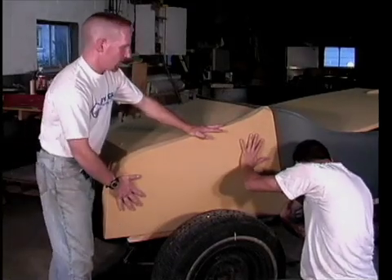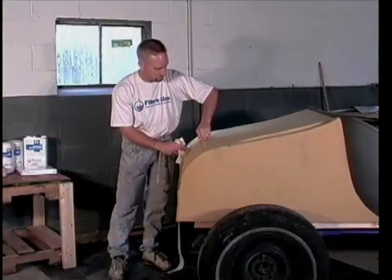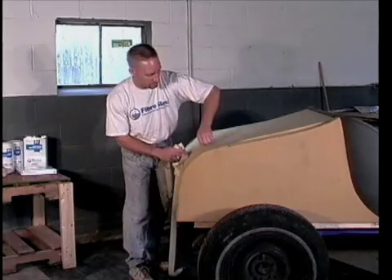When the glue dries, we'll just sand everything to contour. After the glue dries, the toothpicks must be removed so they don't obstruct the sanding operations — they were there just long enough to hold the shape.